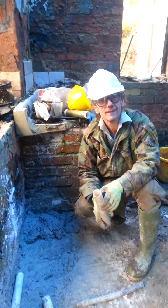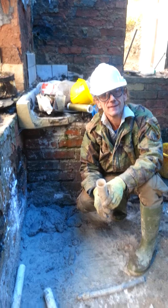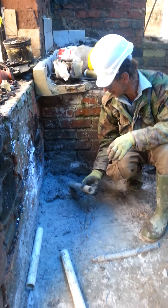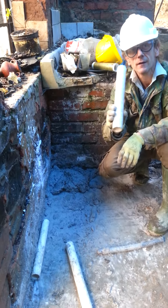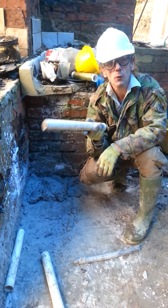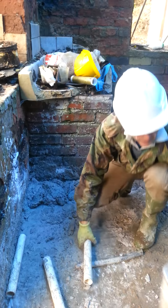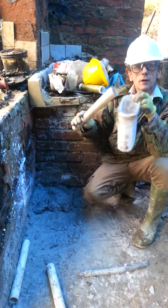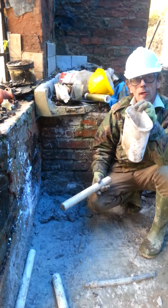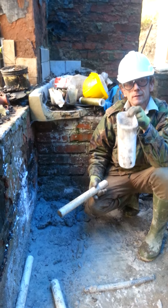Hi Shane. I hope this is recording. There's your lime in the corner. What's your measurements for your lime mix? Because I'm pointing the wall, it's three to one. I'm using this as a measurement — three sand to one lime. That's in line with building regulations.